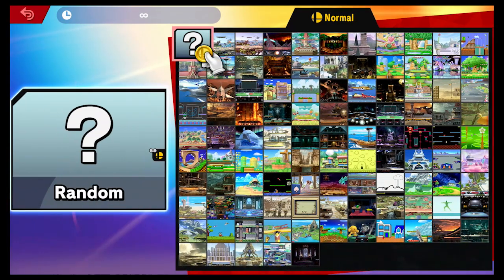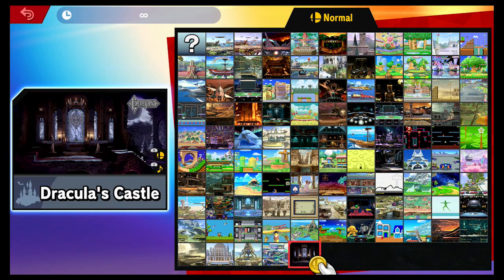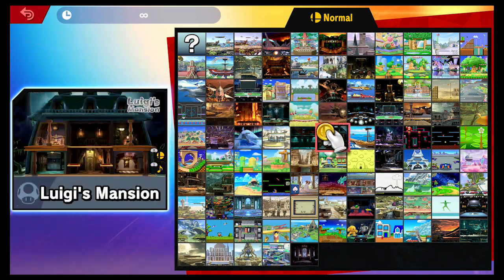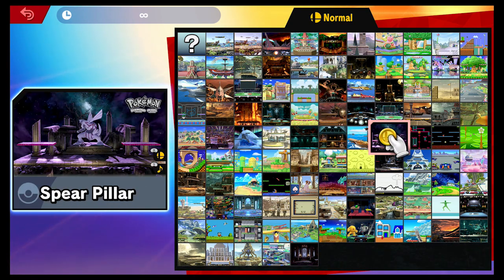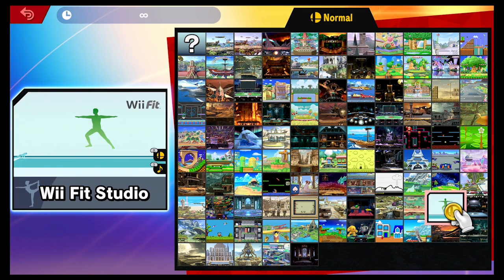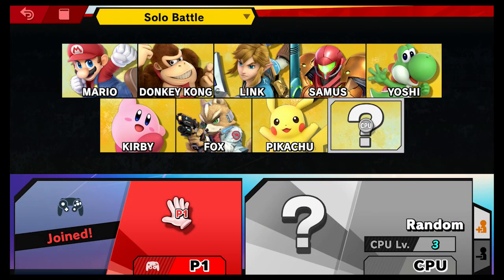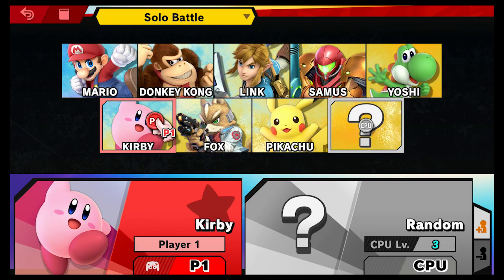Anyway, Super Smash Brothers — I'm terrible at Smash Brothers games, I just want to get that out there. I like the Smash Brothers games — I own all of them except the Wii U and 3DS versions, which I'll probably pick up at some point. So while I do love them, I am bad at them. It doesn't take away my enjoyment, so when you watch the footage of me doing terrible — it's because I am in fact terrible.